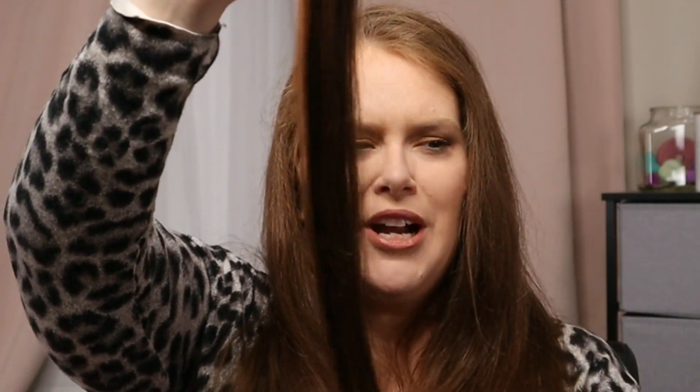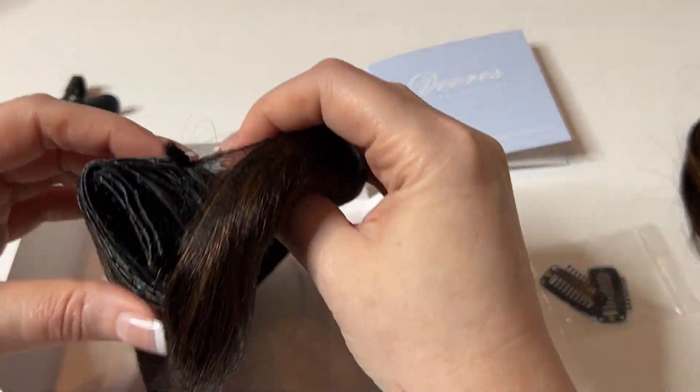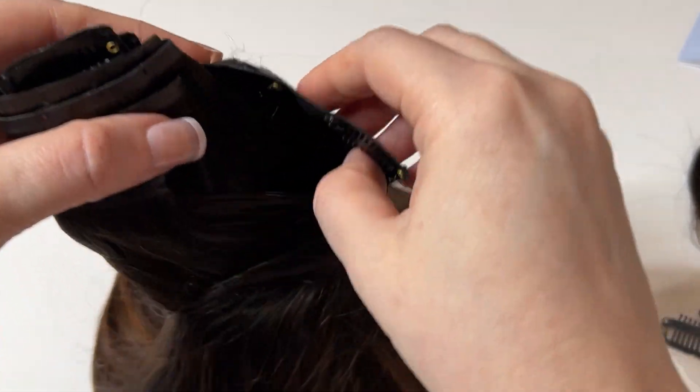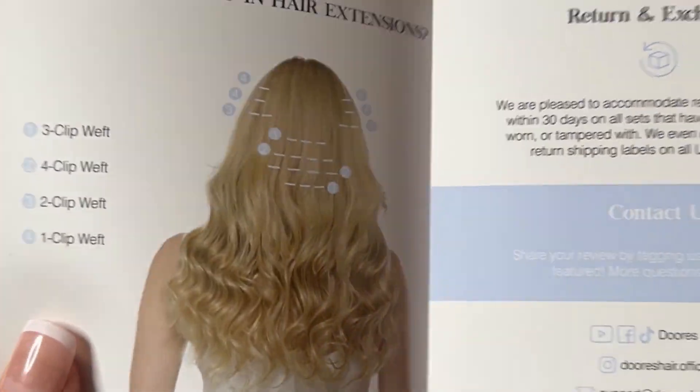The color I have is dark brown slash 20 brown. As you can see, it has multiple dimension to it, multiple colors. You want to start at the nape of your neck — just tie your hair up — and then you can play around with what clips and what length you want. There are four clips, three clips, two clips, and one clip. They recommend starting with the three-clip first.